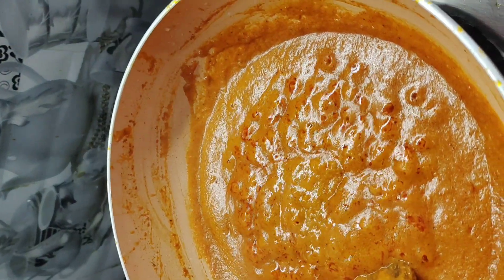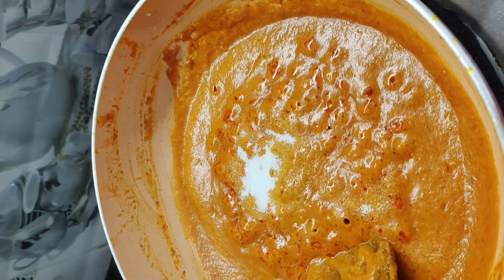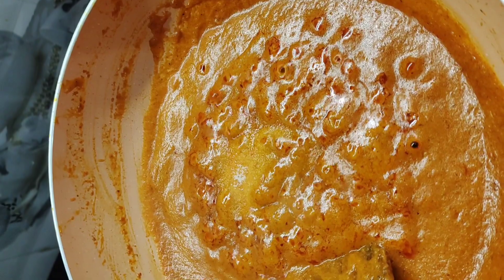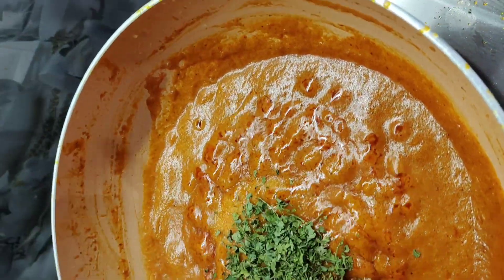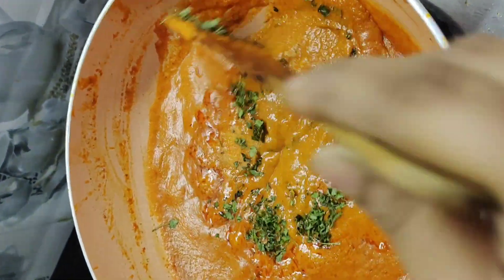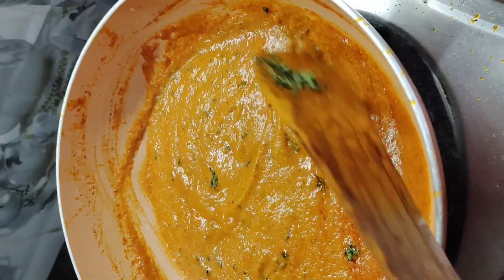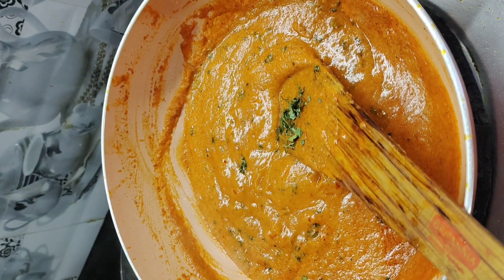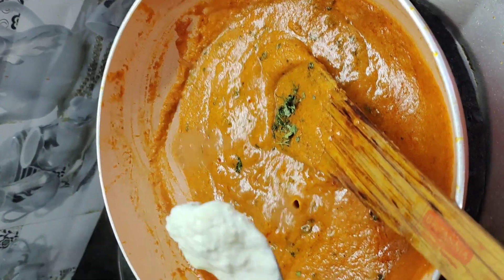Now we will add half teaspoon of salt and 1 tablespoon of roasted kasuri methi. You can microwave it or roast it on tawa also. I microwaved it. Mix it. Now we will add 1 tablespoon of fresh malai to it.